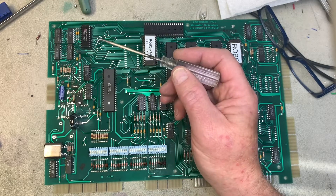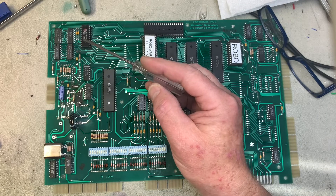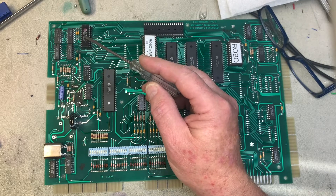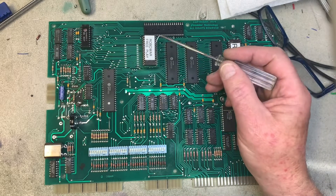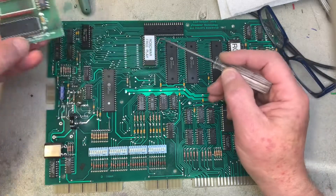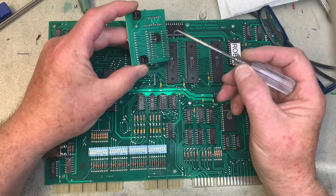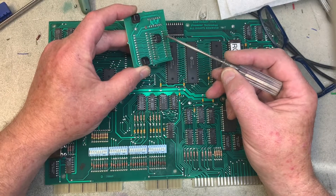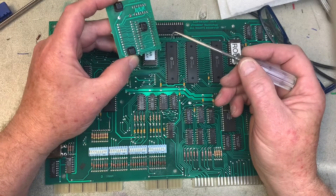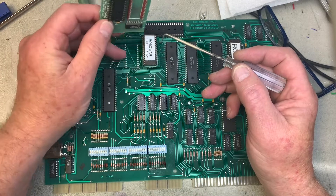I installed a socket in the 5101 position so the client can install an NVRAM if he'd like to. I don't put NVRAM into System 80 boards any longer because 5101 NVRAM is just so expensive these days. I also removed the old OEM daughter board and installed an aftermarket board, because most System 80 daughter boards I take off have fractured solder joints you can't reach without removing it. This aftermarket board is a much better solution than the cantilevered design Gottlieb developed.